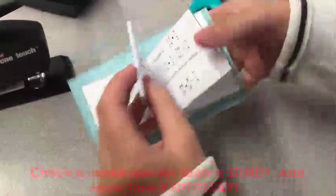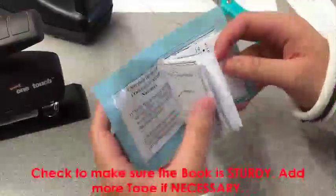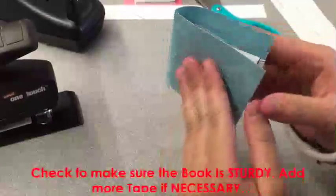Now let's check to see if it's good. If it's good then you're done. If not, add more tape as needed.